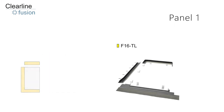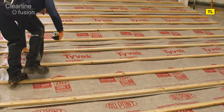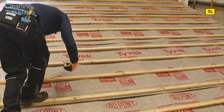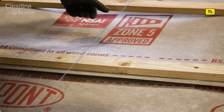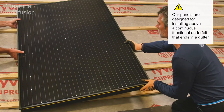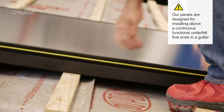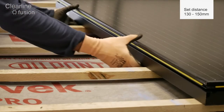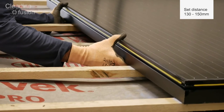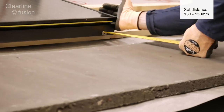Start with placing the first solar panel bottom left of your array and then move to the right as each column is completed. It's helpful to mark a chalk line to ensure the array edge is fitted square to the roof. Set the bottom of the panel the correct distance from the head of the tile below — between 130 and 150 millimetres. Spending a bit of time to get the first panel in the right position will help the other panels in the array line up correctly.